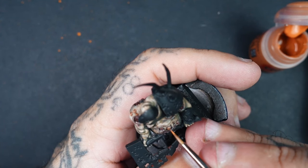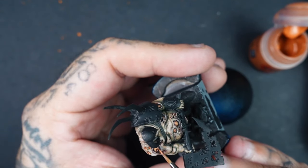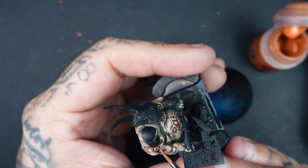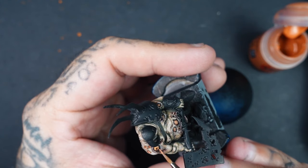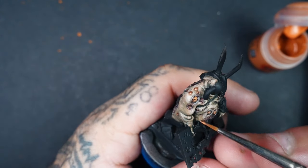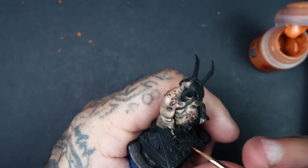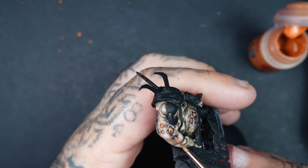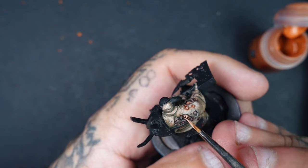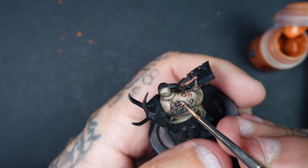To highlight the fatty areas, I've got Fire Dragon Bright, and with each highlight I go up I add a tiny bit of Ice Yellow each time to work up those highlights. This bit is up to you — you can use different colours, try purples or yellows, get creative with it and you'll get different looks still within that rotted aesthetic. With each layer we go up, we're just adding more Ice Yellow to get brighter and brighter.